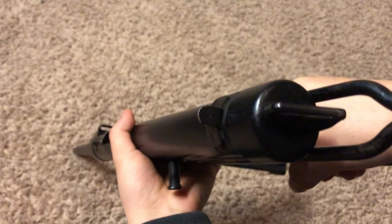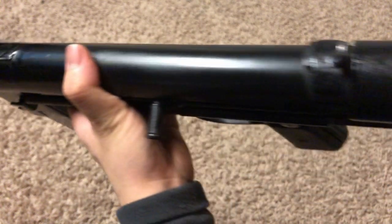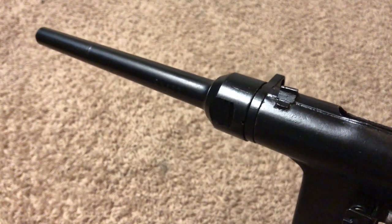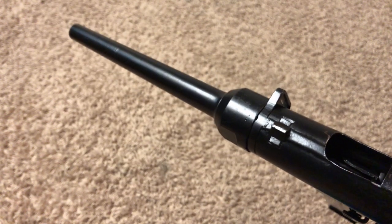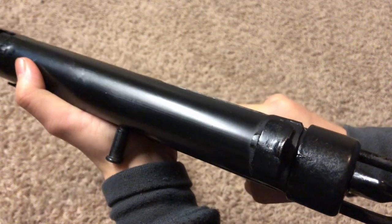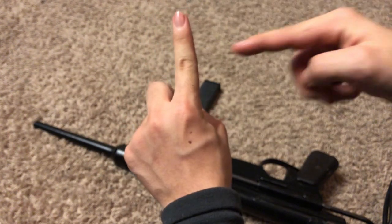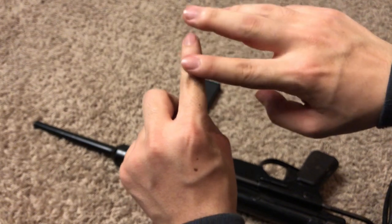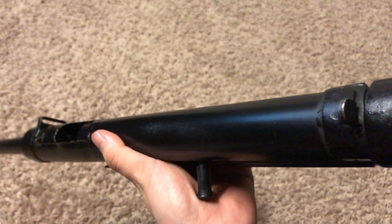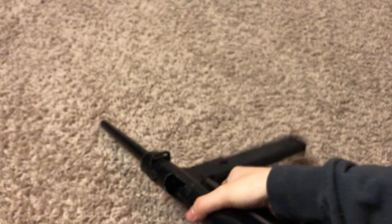The sights are simple, crude iron sights. You have a rear sight peephole and a front blade sight that is dovetailed in. The rear sight is not dovetailed — it looks to be a piece of metal that was manufactured by bending it up, punching a hole in it, bending it down to match the curve of the receiver, and then welded or spot-welded in place.